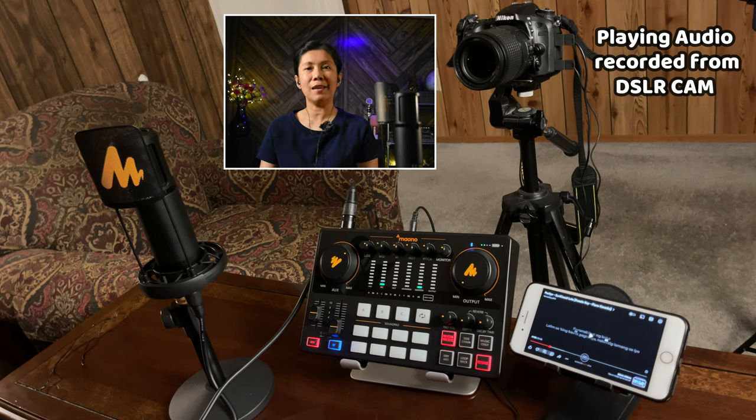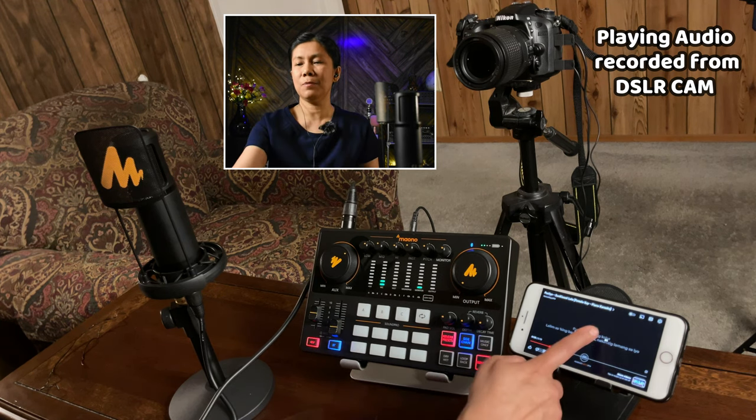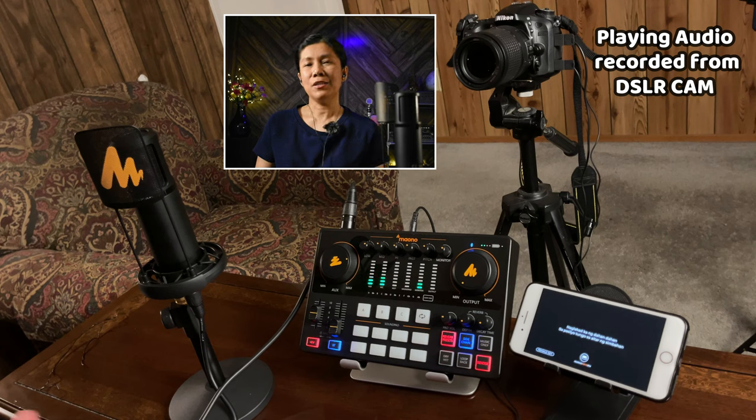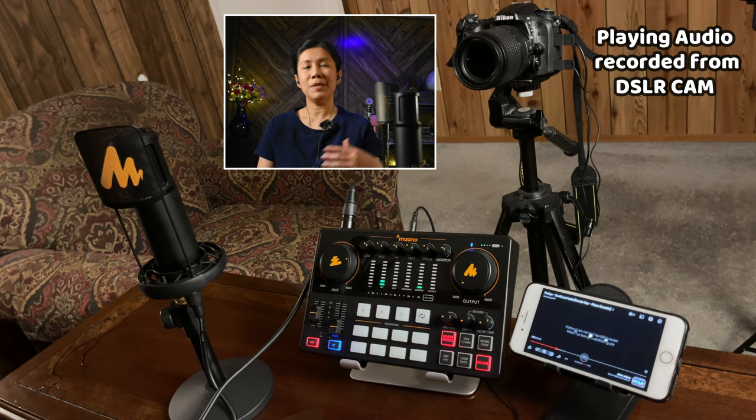If you want it louder, turn it up, or lower it — that's how you control your background music. Now, if you're only recording your voice, maybe more of a talking or podcasting type of thing with background music playing, you can use the sidechain feature. What it does is it lowers the background music as you talk, and when you stop talking, the background music goes back up. Let's give it a try — sidechain is on.